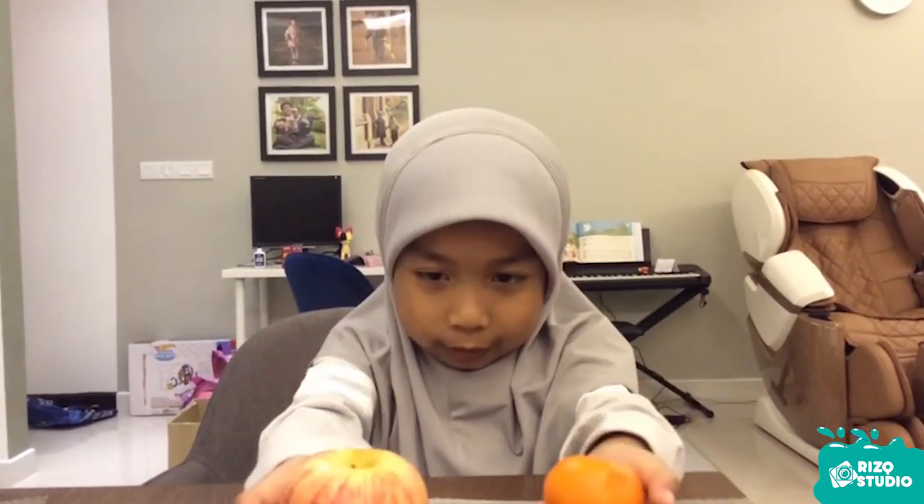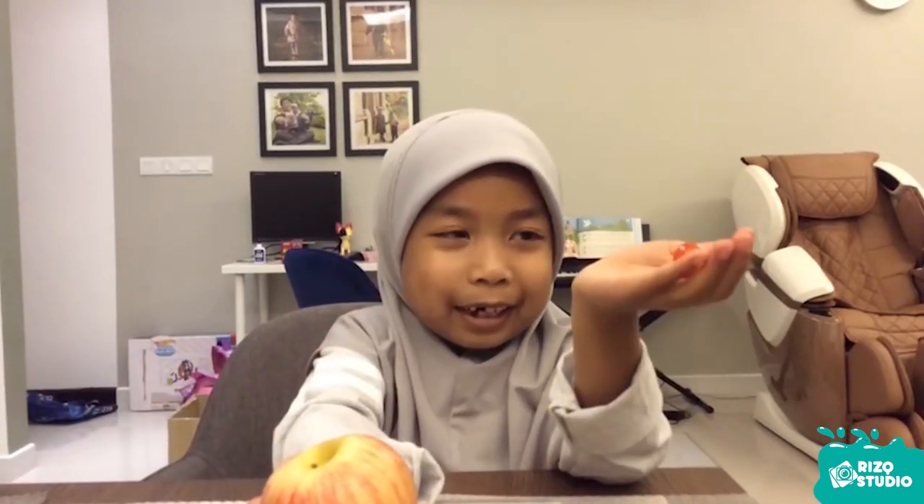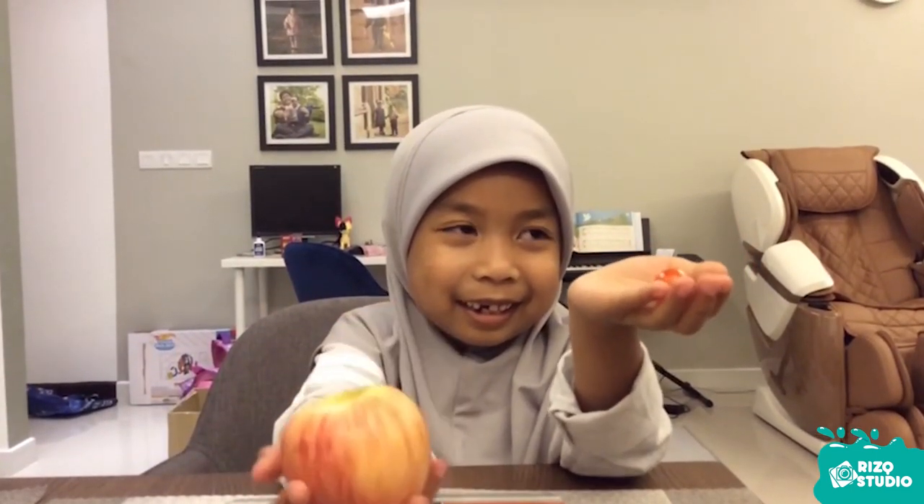Are you sure? Can you try? Apple and tomato. Is it heavy in your hand?